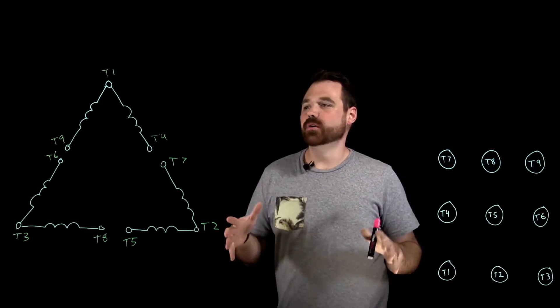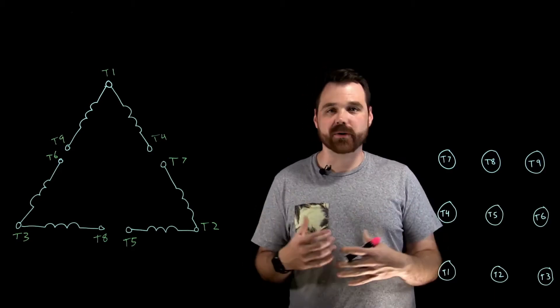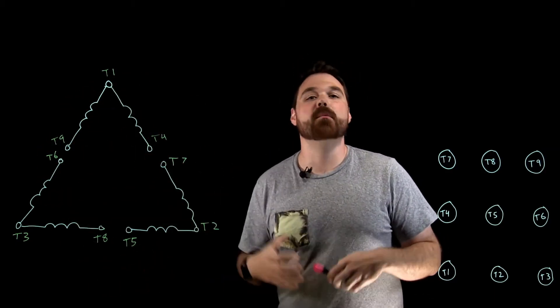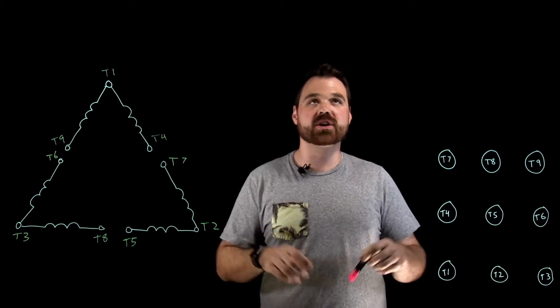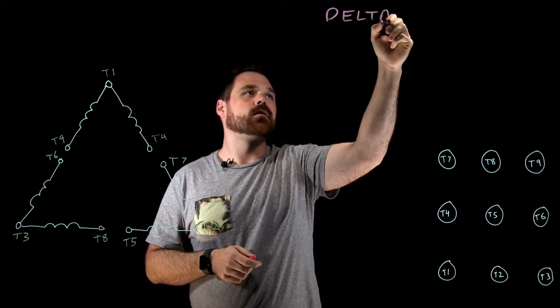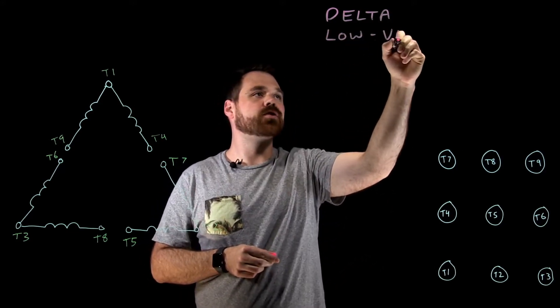Hello, welcome to one of the videos on my dual voltage motor series. This one in particular, we're going to be talking about a Delta motor and a low voltage connection — so Delta, low voltage connection.